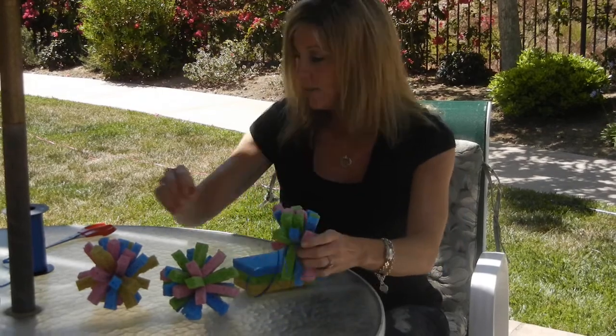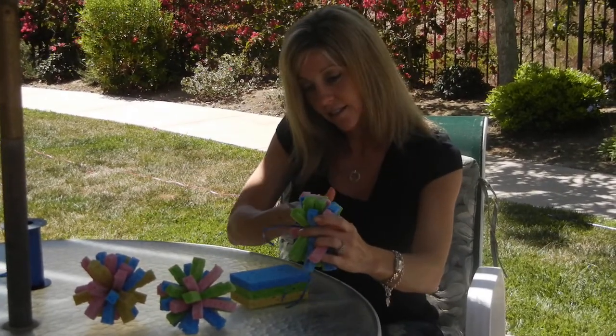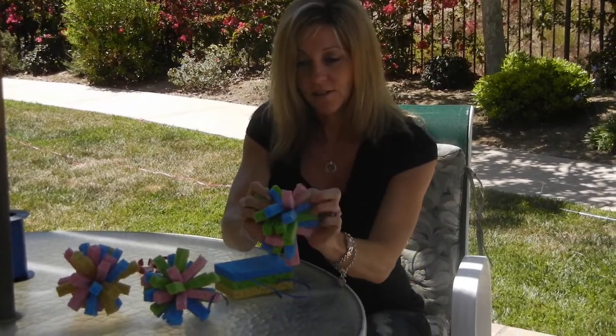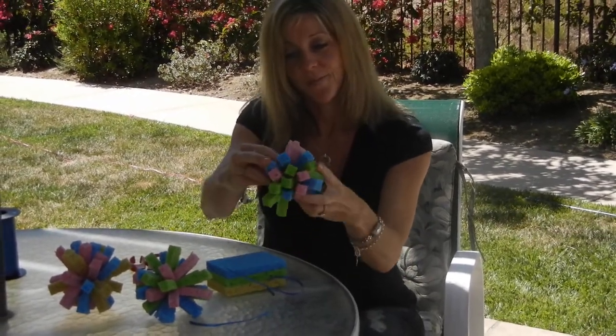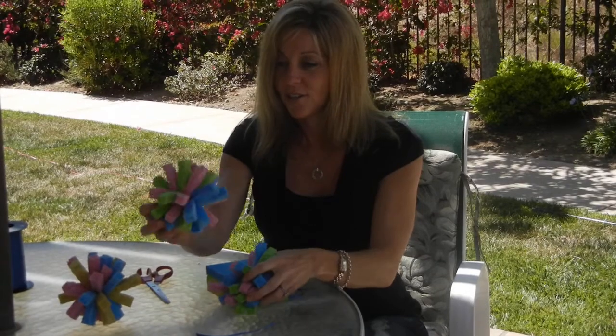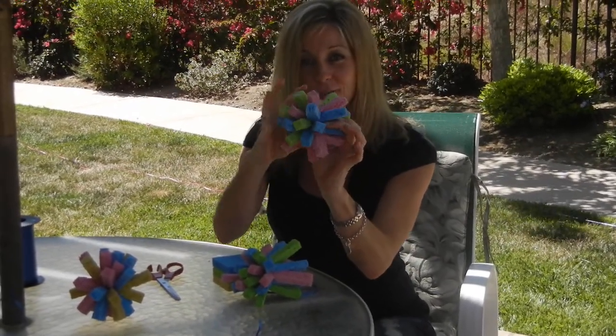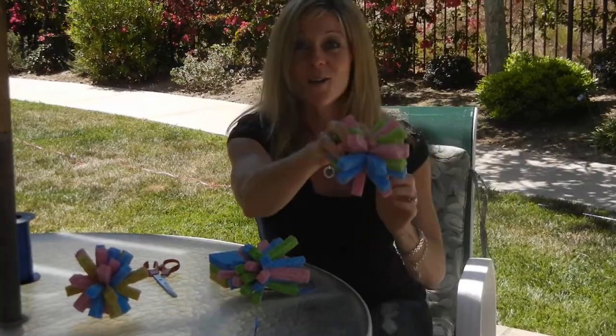Just like that, you can trim off the edges. Then you're going to fluff it out until you get your super sponge soakers that look like this. Then you can take a great bucket of water, dump them in and throw them at your friends.